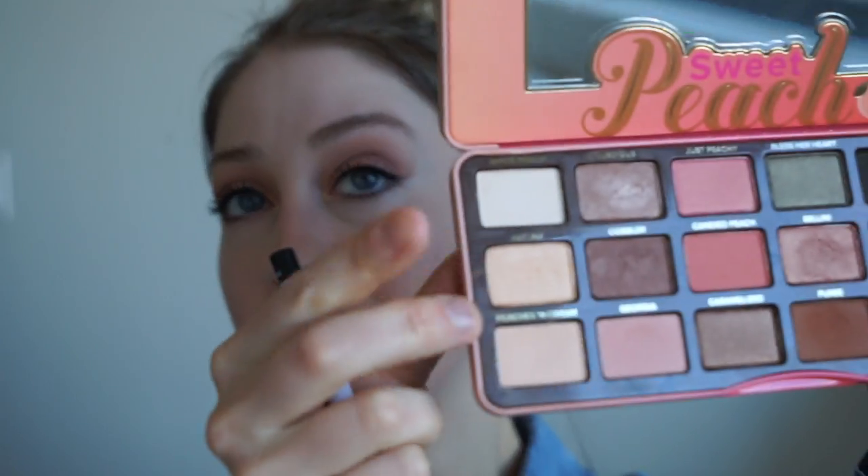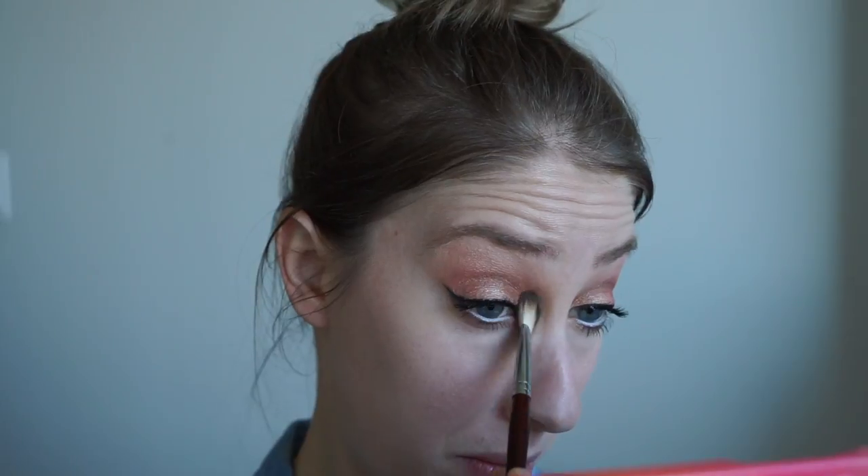Now I want to highlight a little bit on the inner corners of my eyes, just because I feel like it plays up that doe-eyed romantic sort of look. I'm going to use Nectar with my Sonia Kashuk eyeshadow brush, then softly blend it out so it doesn't look as harsh.